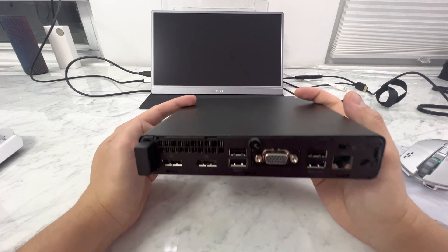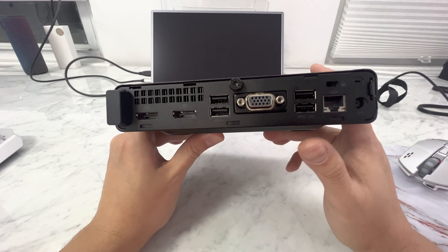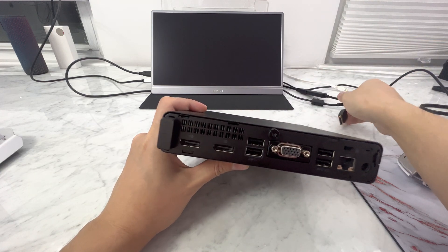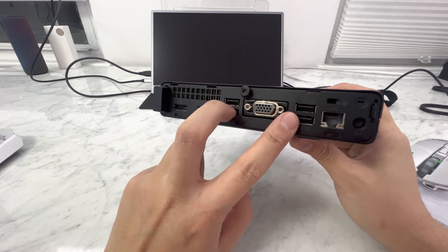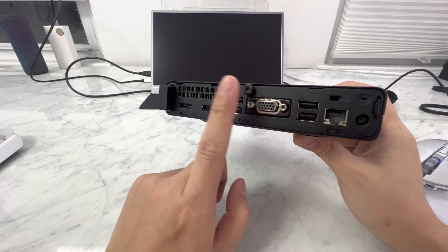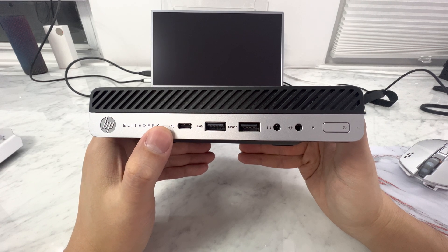These are going to be in perfect condition — everything's going to look brand new. It has a DisplayPort out, but I will include a DisplayPort to HDMI adapter. You have four USBs in the back, an Ethernet jack, VGA out for some odd reason, and USB-C in the front which I believe is USB 3.1.